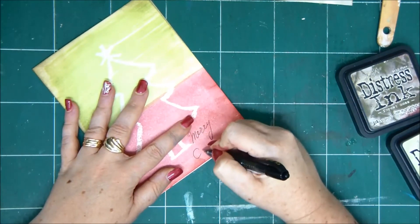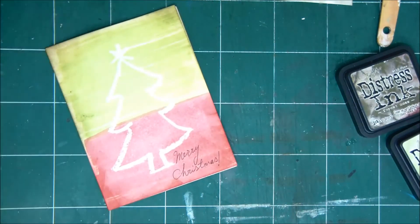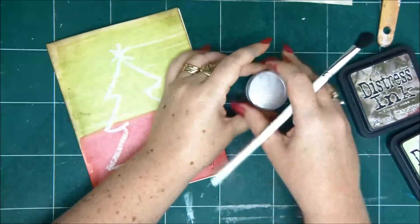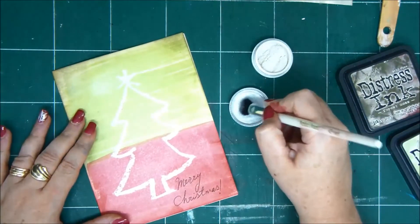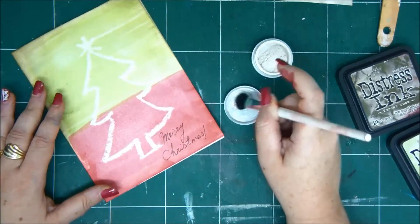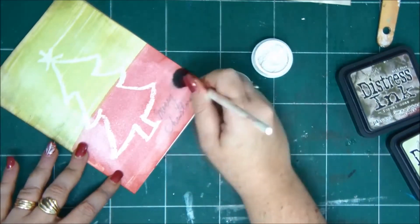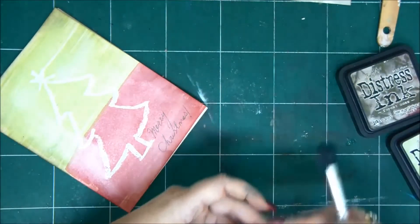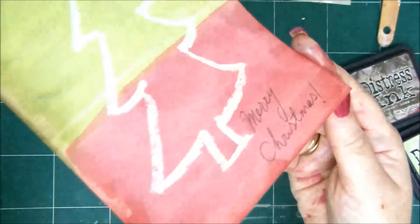First I'm just going to write 'Merry Christmas' with a black pen, because this card has a vibe of nothing very official or fancy or elegant - it's just like a drawing. I decided to add the writing just written with a pen, not stickers or something. Now I'm applying the Perfect Pearls on the card. It's a little hard to see because the shimmer is really fine, but I'll move it close to the camera and then you can see the shimmer.